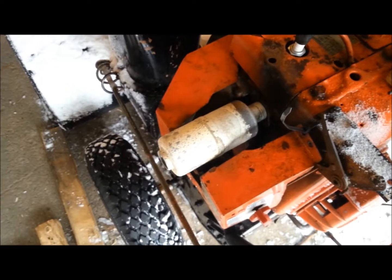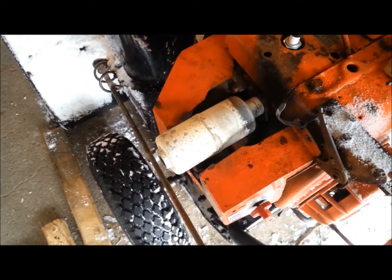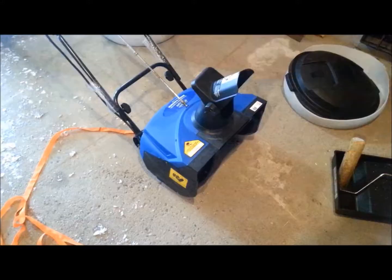Hey, have a look. After a good hot run like it just did, now it's starting to match the rest of the machine.